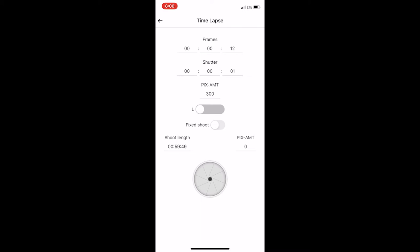I've got the number of frames set to 300, so the shot length shown in the lower left is 59 minutes and 49 seconds. It'll count out the pictures as they're taken. You hit the aperture icon to start, and there it goes — now we just wait.